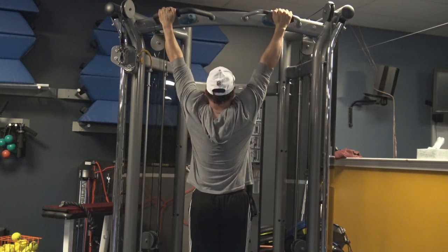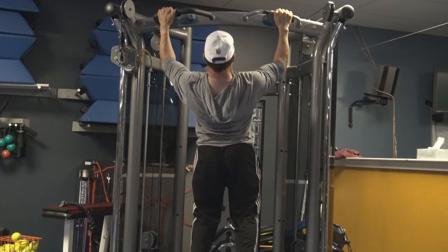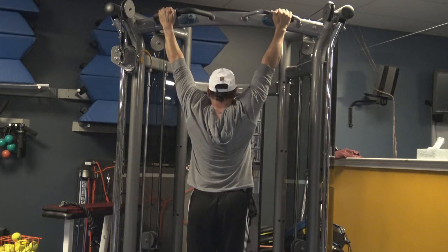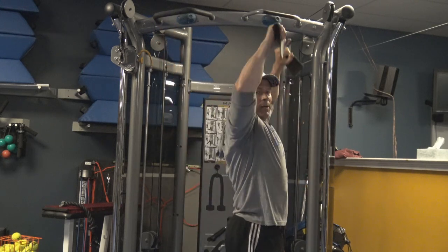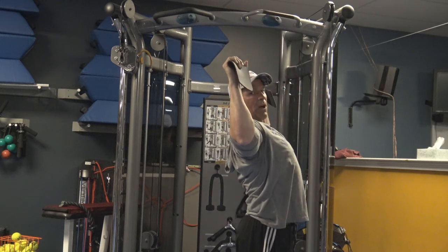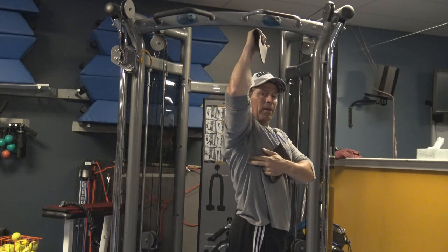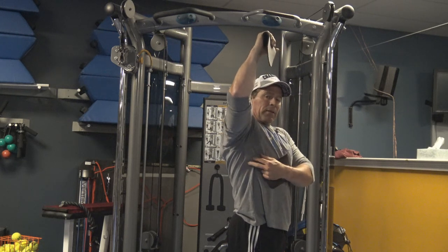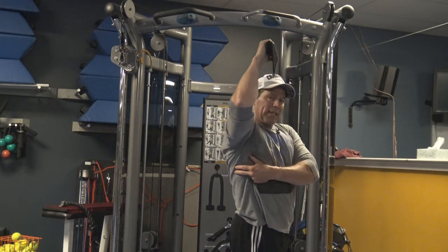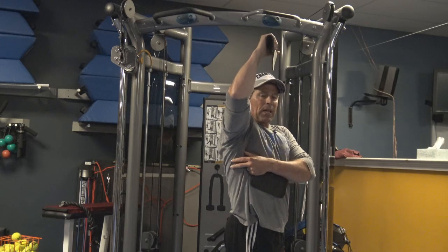So you're down here and then you contract. You're pulling down, going into this scooping position, dropping the elbows, and then scooping — catching it down at the low part of the scapula. You're getting the lats, and also the serratus anterior a little bit. It really gets that low part of the lat that creates that heart shape.